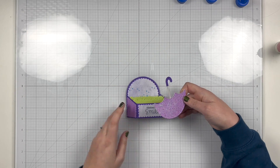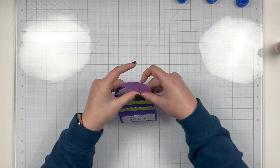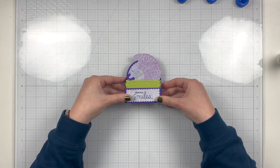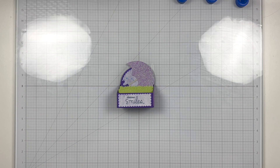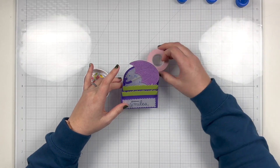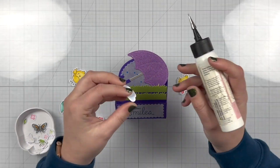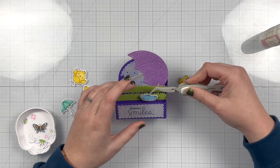Once I finally figured out that placement, I'm going to use some wet glue so I have some wiggle room, and I'm going to get that umbrella glued down. You can see I did cover up quite a few of those raindrops, but I still think you can see a bunch of them and it still adds a little bit of fun to the card. Now that I'm all done with the card base and adding my umbrella, I'm going to start putting in my images. I'm going to zoom in here so you can see a little better how I'm gluing on these images, and I put a roll of tape to keep my box at an angle so you can see all the steps I'm doing.